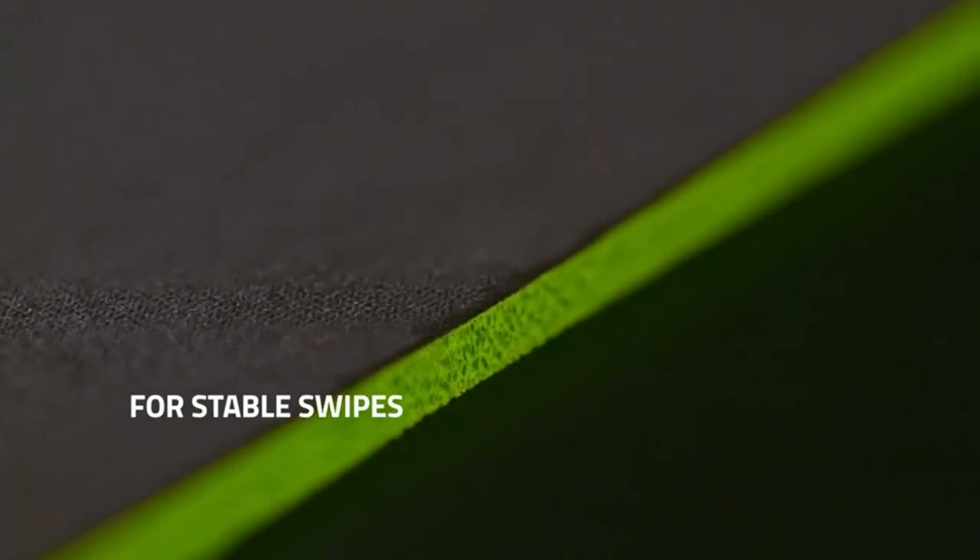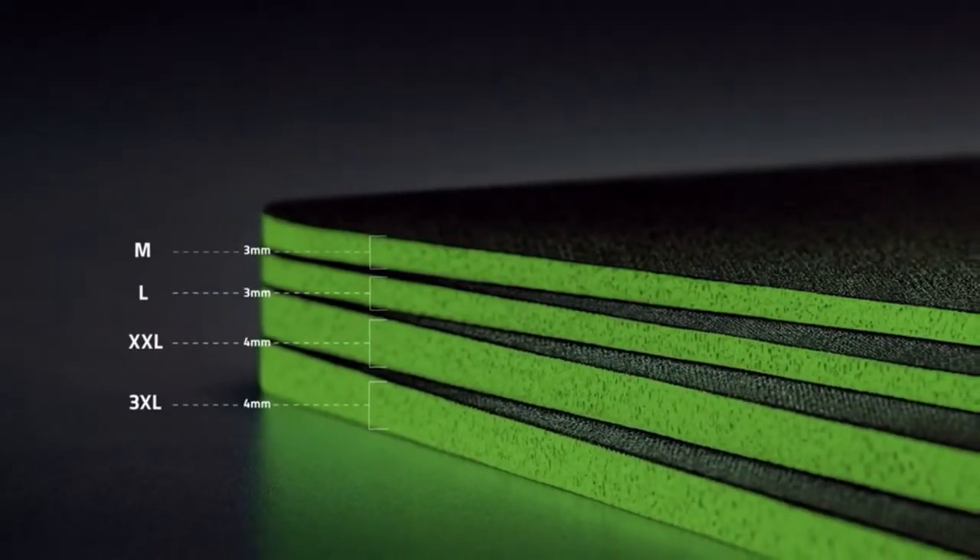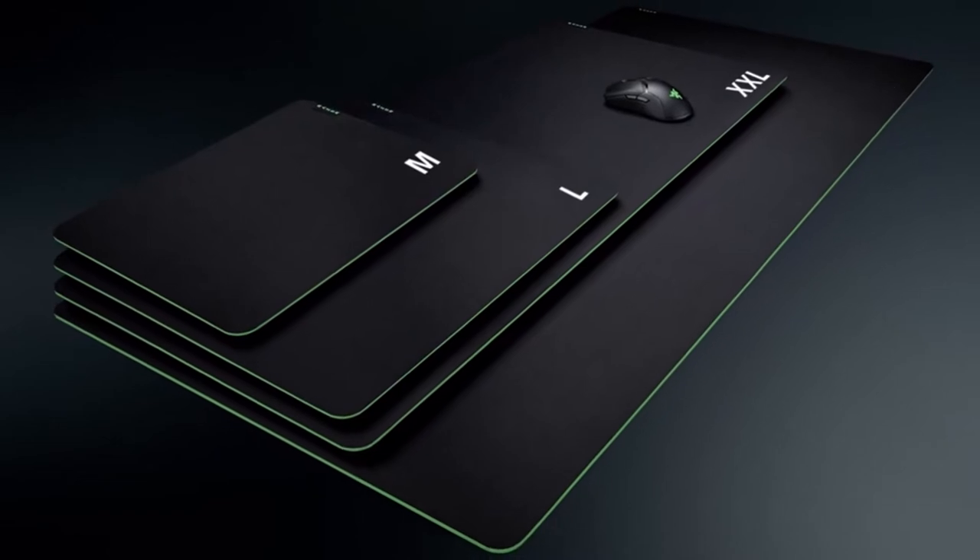I have prepared this video guide for the best large gaming mouse pad to give you the ins and outs to help you make the right choice. So let's get started.